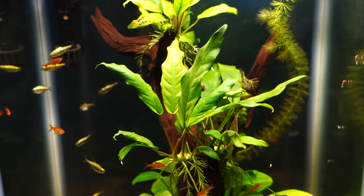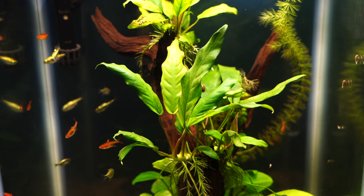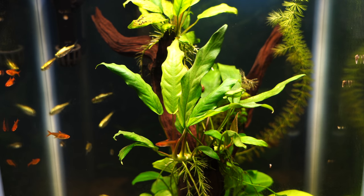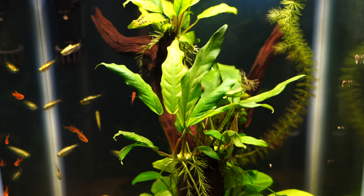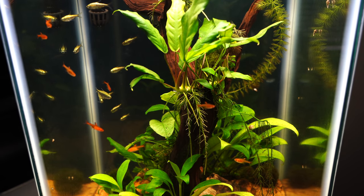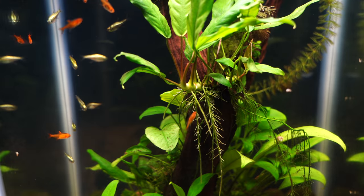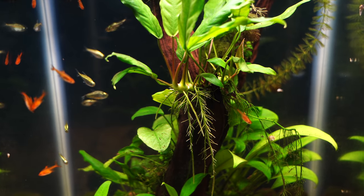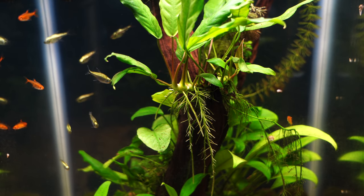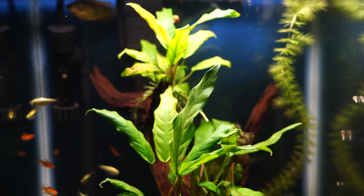The fish that you're looking at in this tank — and by the way, this is a 15 gallon column tank — these fish are going to top out right about an inch, so they're about full grown as you're looking at them right now. They've got that nice deep orange color and they are really peaceful, and that is one of the things I think attracts so many people to these fish. If you're looking for a community fish that stays small and is really peaceful, the ember tetra is certainly something to consider.